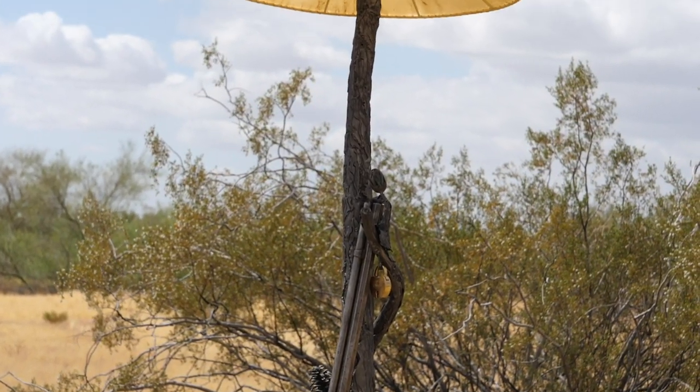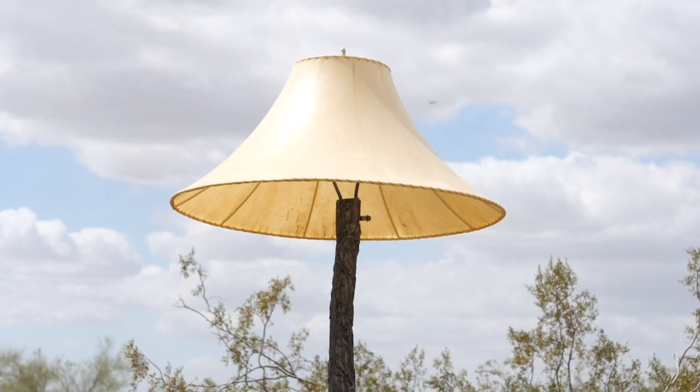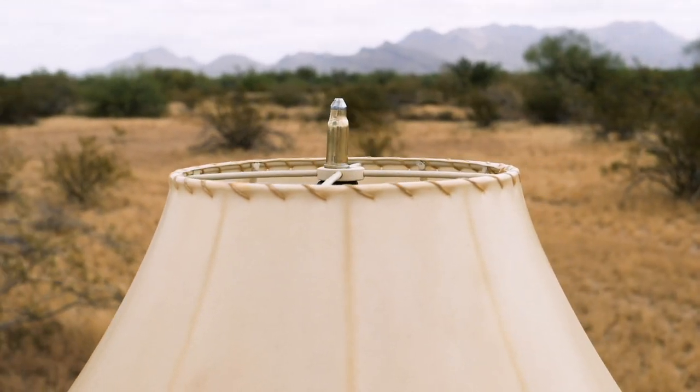We also topped this rifle rack with a hand-stitched natural rawhide shade, complete with a .44 caliber WCF finial.